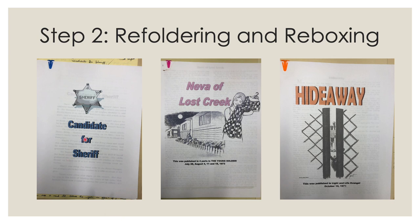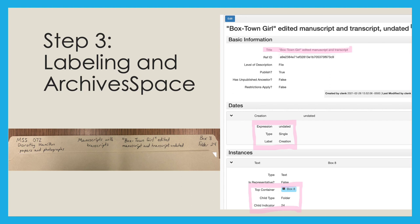The ones in these pictures are blue, pink, and orange. It made this step so much fun, and I hope a researcher notices one day! As I was refoldering and re-boxing the items, I was also labeling each folder with the call number for the collection, the title of each item, the date, and the box and folder numbers, so the archivists are able to easily locate the materials.